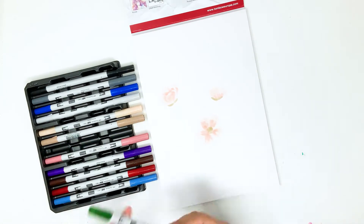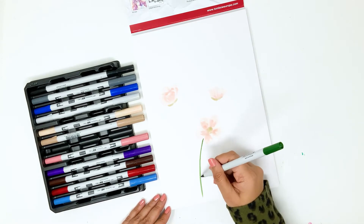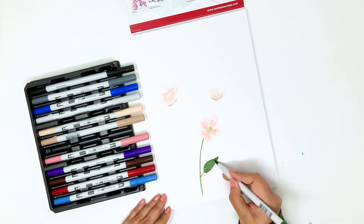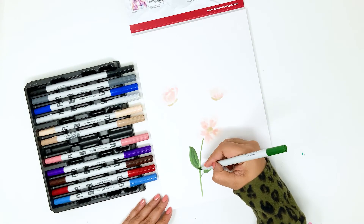It doesn't have to look perfect — it can look rough and sketchy. For the leaves, I picked up the green that comes in this set, the P177 color. It is such a bold green color that contrasts beautifully with the light peach florals. I'm adding leaves to each of the flowers now.